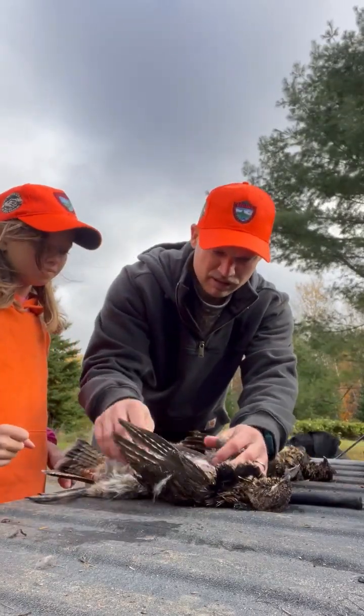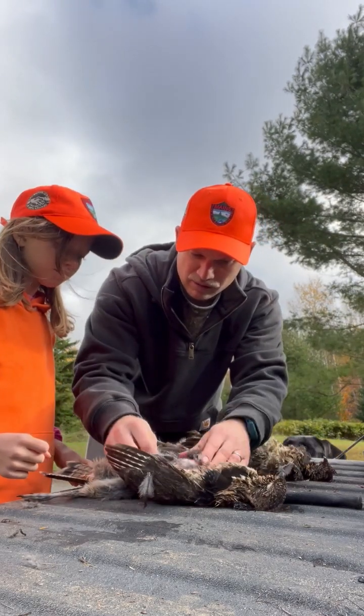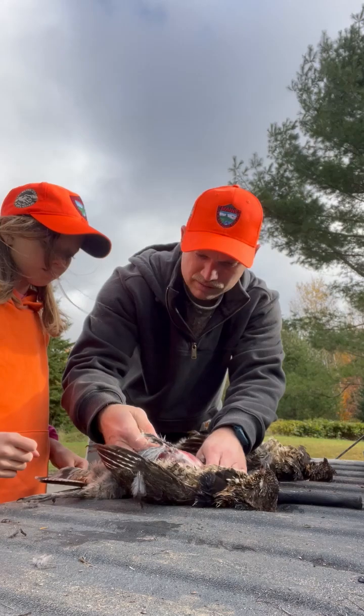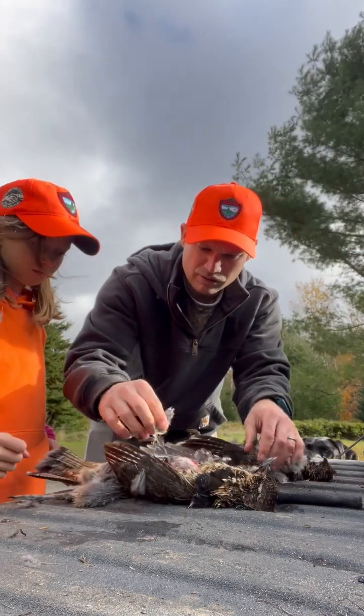She made a perfect shot on this bird, right through the heart by the looks of it. So what we're going to do with this one, we're going to do a little more than what I usually do, just so we can show you a few little cool things.